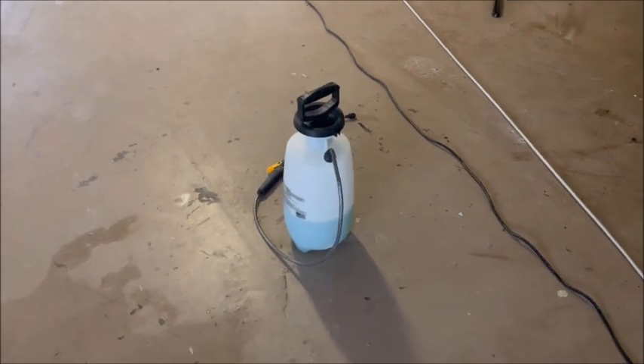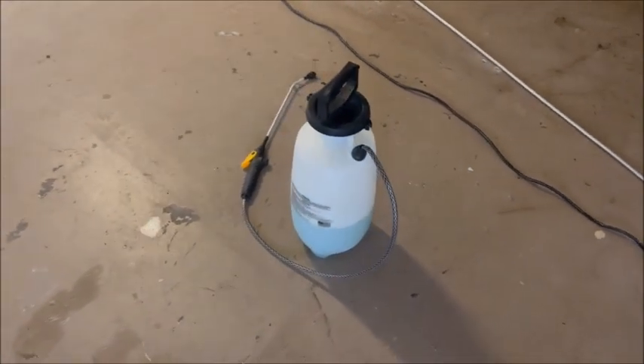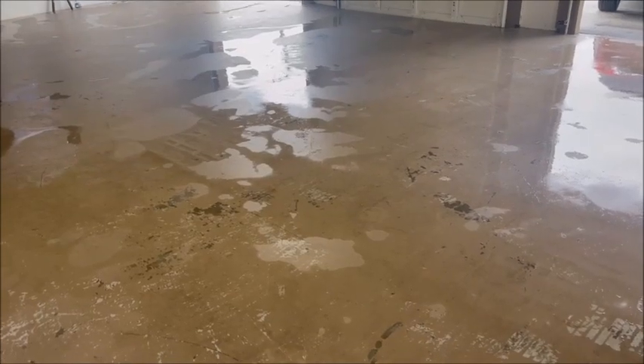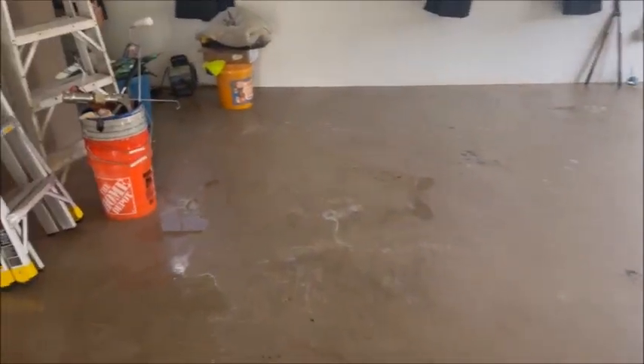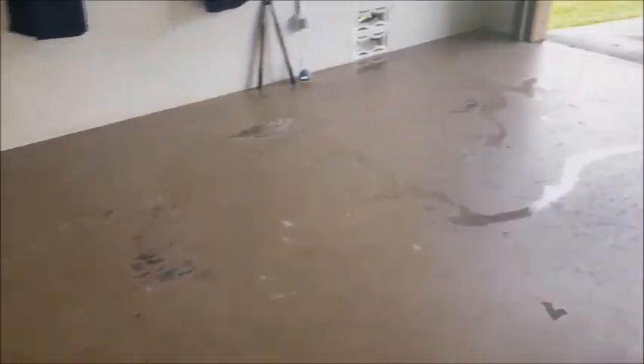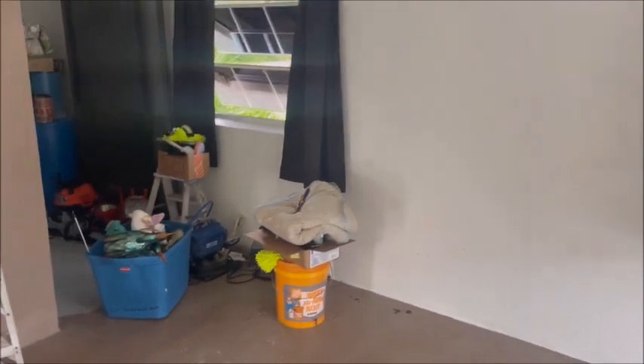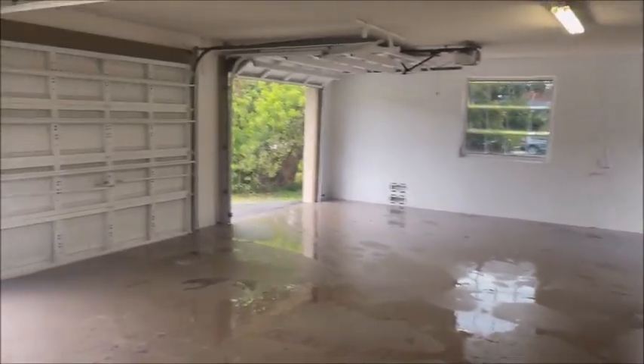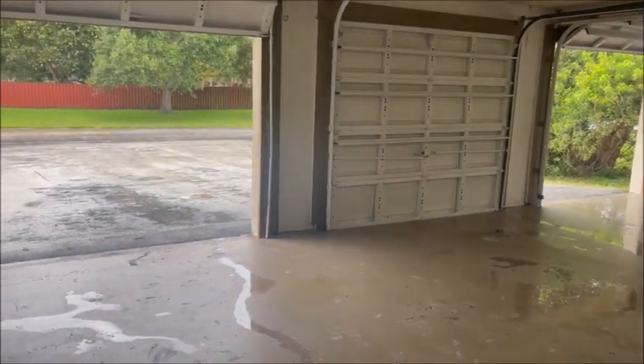I use a pump-up sprayer and mix a little bit of Simple Green in with the water — an easy way to do it. All the pressure washing is done. You're going to notice a lot of missing paint all over the place — the pressure washer gets rid of all the loose paint so when you apply paint to the floor, it's going to stick. We did all the walls, pressure washed all the way back in there. We're going to paint that floor in there too, plus the ceilings and the garage doors.